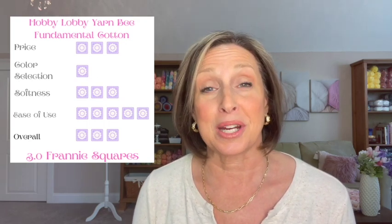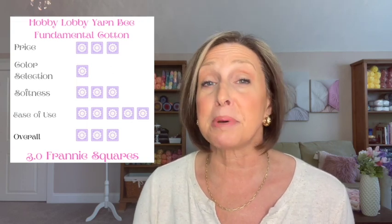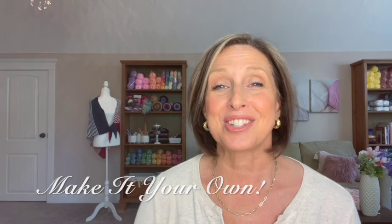is 3.0 Franny Squares — a nice middle-of-the-road yarn, perfect for belts, hats, and handbags. I hope you enjoyed this review. If you've worked with Hobby Lobby's Fundamental Cotton yarn, I'd love to hear about your experience. As always, thank you so much for joining me — I truly appreciate it. Remember to make it your own, and I'll see you soon.